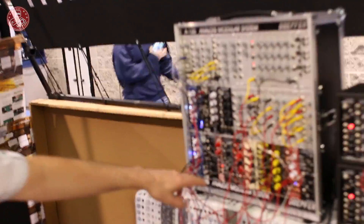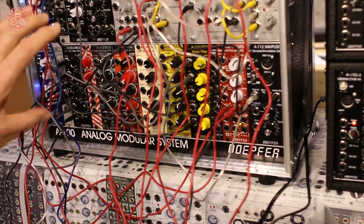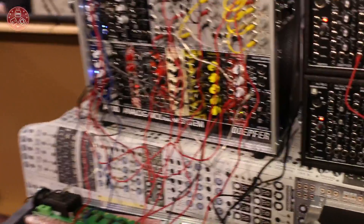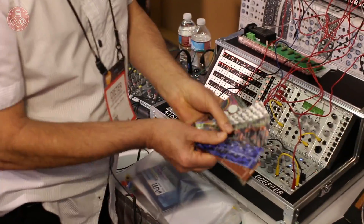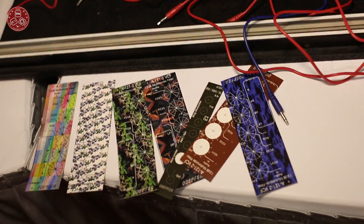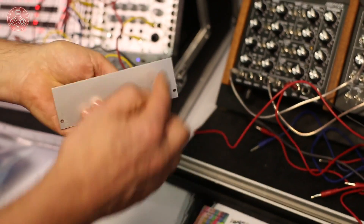We also have a couple of new modules which you see here. All these modules with these custom designs are new ones, but this design is just for the show — we will not offer it in this version. What we did is we simply took self-adhesive foils like this one, and we use these to stick onto a standard panel. That's for example how it looks after the foil is applied to the panel.